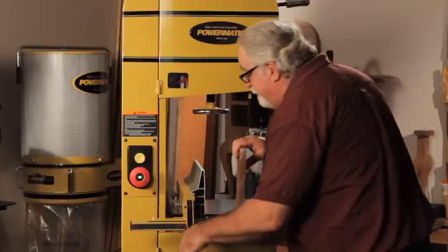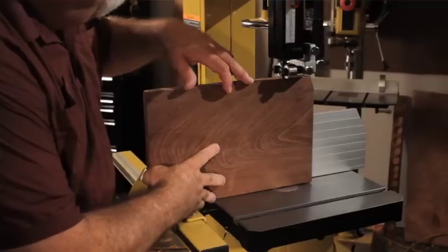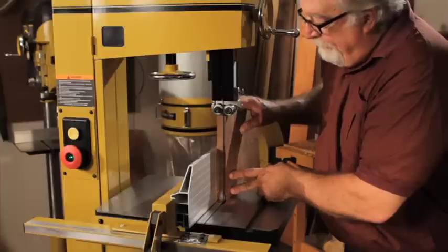One of the first things I always look for when I'm choosing a bandsaw is the capacity I have to work with. With this new saw, the PM1500 has 14 inches of resaw capacity which gives me more flexibility when I'm trying to make a wide panel and turn it into a thinner veneer for a project.